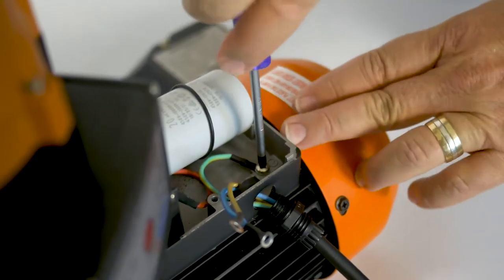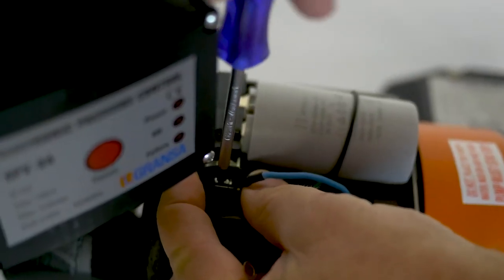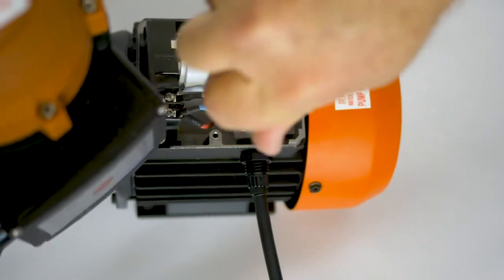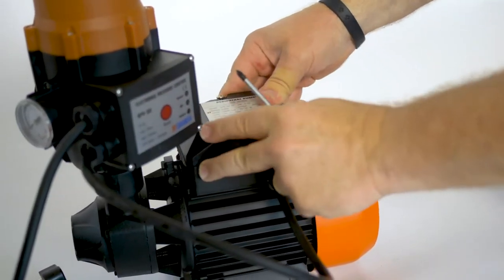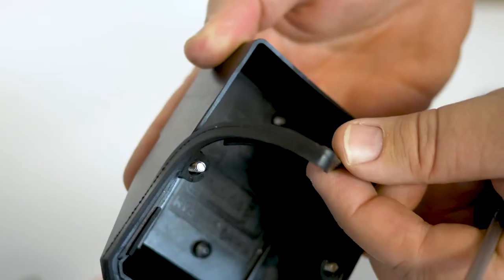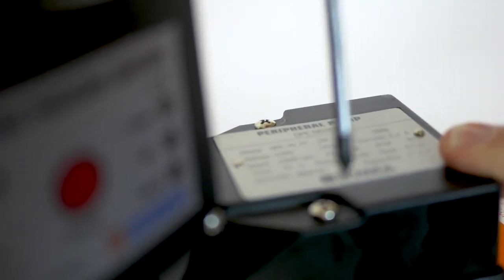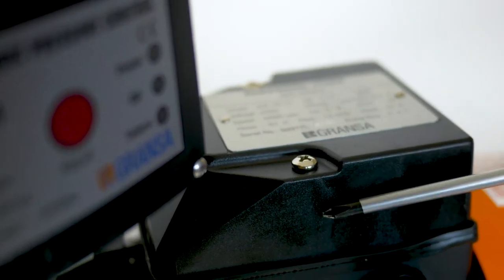Securely attach the earth cable first — yellow and green. Attach the neutral cable — blue. Attach the live cable — brown. Reattach the grommet hand tight and fasten the plate that holds the cables in place. Replace the cap making sure that all components are in place and cables are inside the box. Make sure that the rubber seal matches properly on the edges of the power box to ensure a watertight seal. Do not over-tighten the cap screws. If the plastic box cracks, water will penetrate into the power box and it will damage your pump.